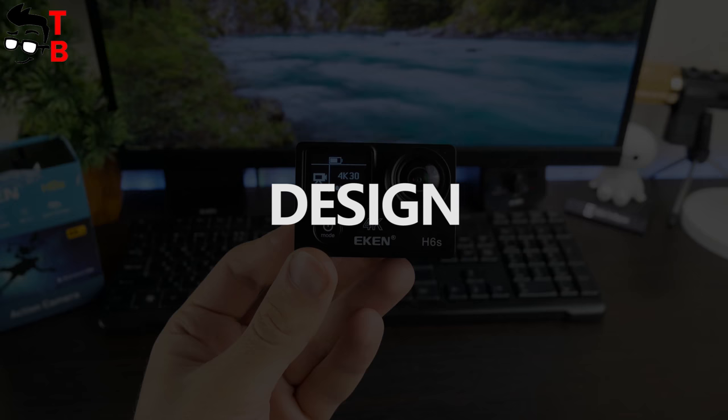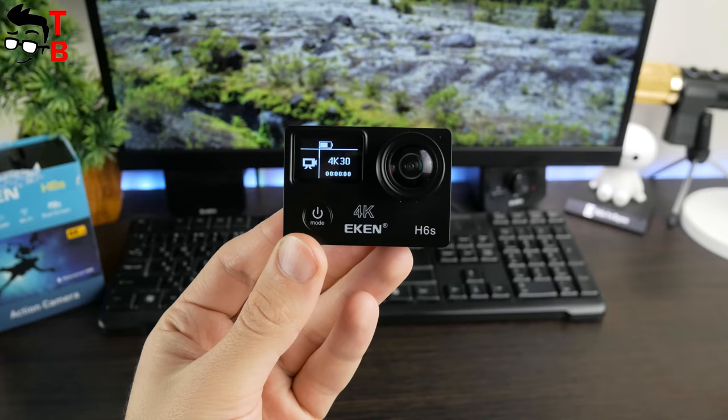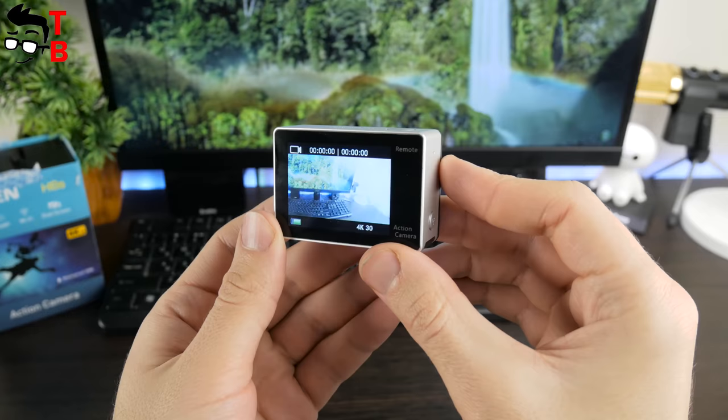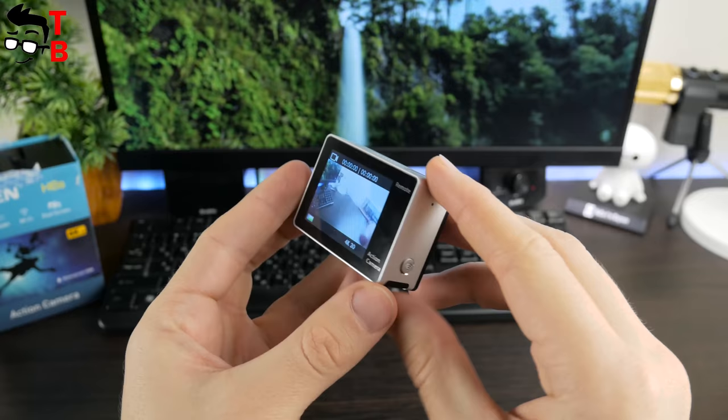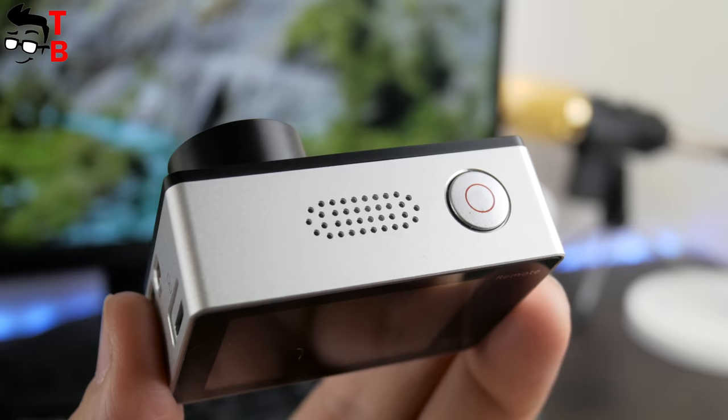Aiken H6S looks similar to many other action cameras. It has a square shape with a display on the back and a secondary display on the front panel. The secondary display shows the battery level, photos and video modes, resolution, Wi-Fi, and even shooting time — it seems that it shows all the same as the main screen, only without the image from the sensor. You can also see the main navigation button and power button on the front panel. On the top, there is a speaker and shutter button to take a photo or start recording a video.